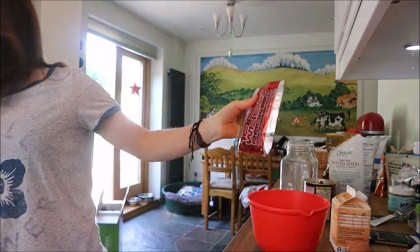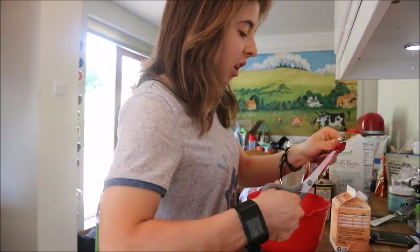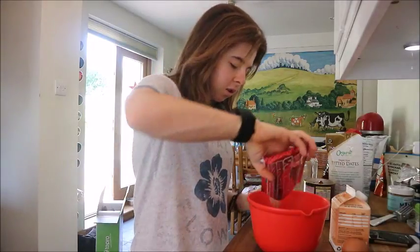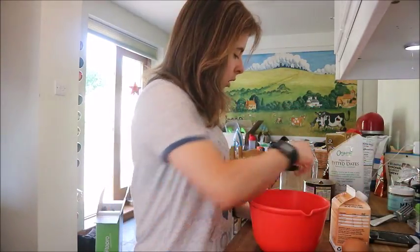Add your protein powder — I'm using 30 grams. I've gone for chocolate hazelnut just for a bit of hazelnutiness. Once you've got all that in, give it a stir.